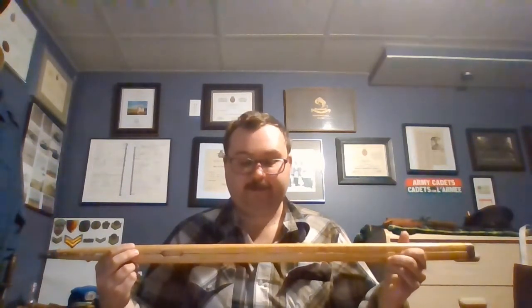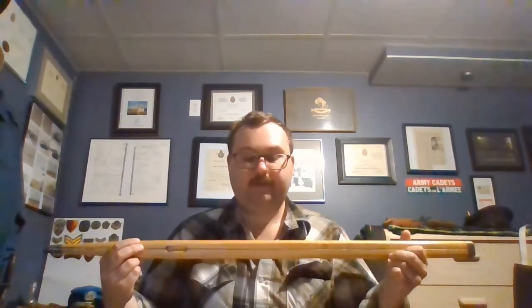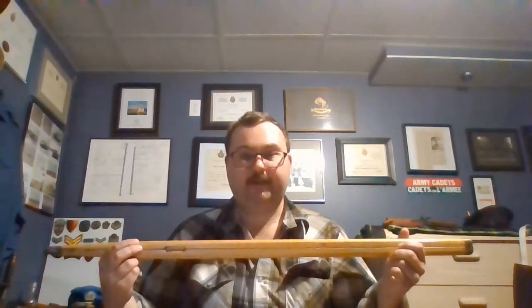Denmark just reintroduced the use of pace sticks in their military for sergeant majors on the parade ground, as well as other appropriate occasions, and that happened in the year 2017.